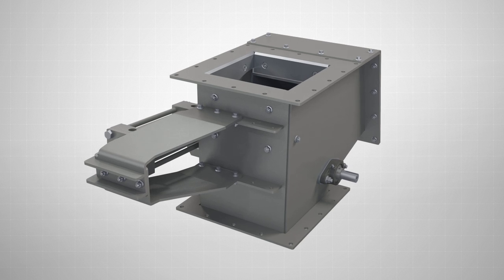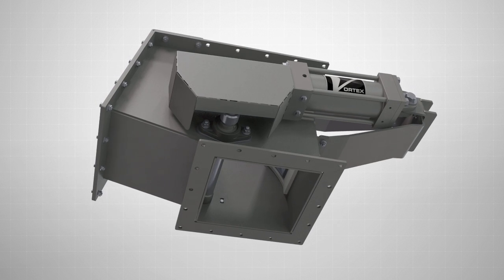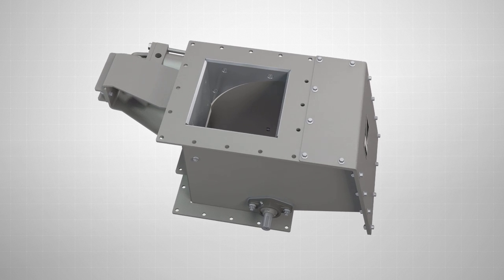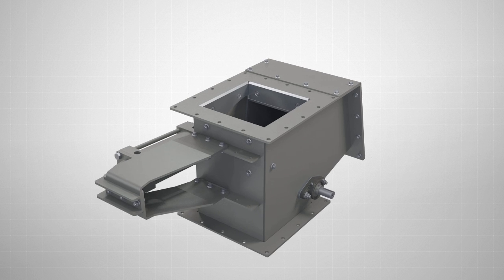The Vortex Rounded Blade Gate is designed for the most demanding applications when handling heavy-duty, highly abrasive materials in gravity flow applications. Available in a wide variety of configurations, the Vortex RBG has a number of key benefits.